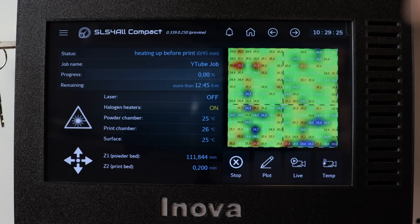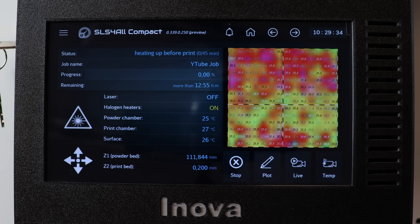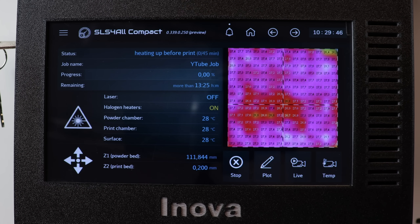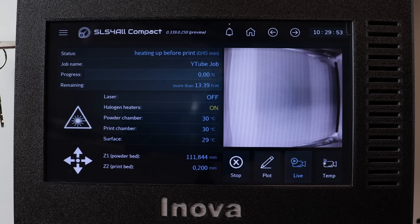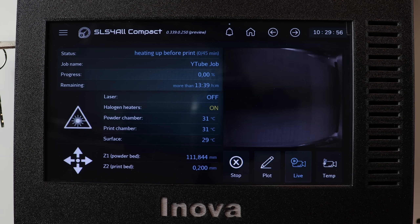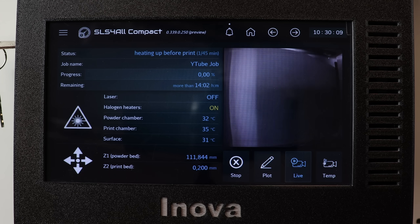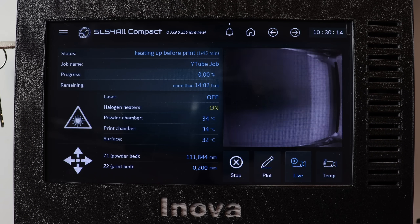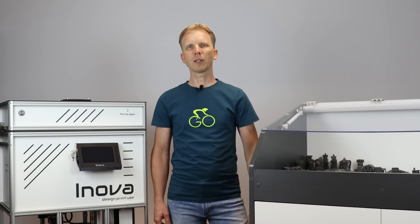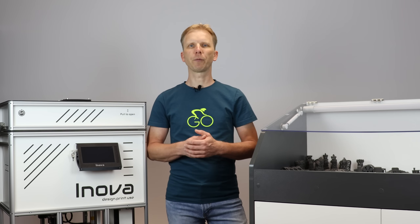Preheating will take 45 minutes. Here is the rough estimate of the print duration, which will be more precise during the print. If you want to see what's going on inside the printer, just tap here. You can see that the halogen heaters are slowly heating the surface — you don't want to do this too quickly, so there is a gradient of approximately 10 degrees Celsius per minute. The bed preparation is just about laying down empty layers to have even temperature distribution before sintering, so I'll move directly into the print phase.